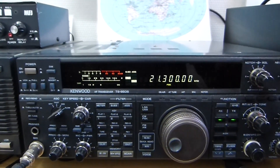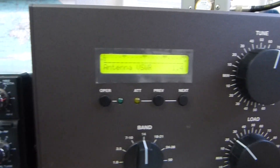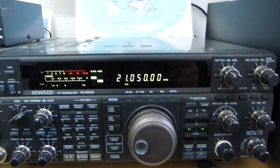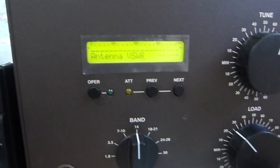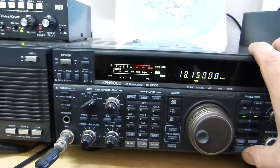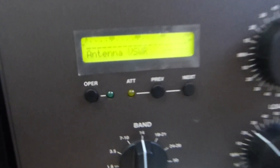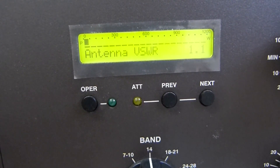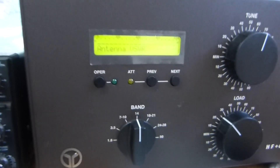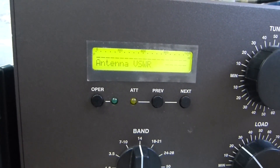15 meters SSB: 1.4 on 21-300. 21-050 CW mode: 1.3. 17 meters, 18,150 CW: 1.1.